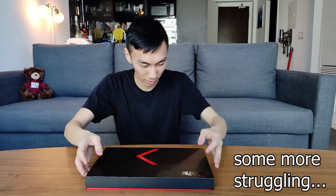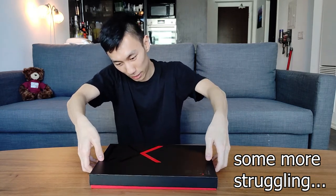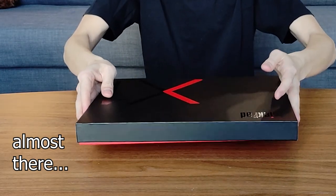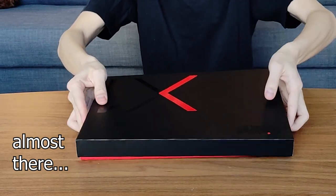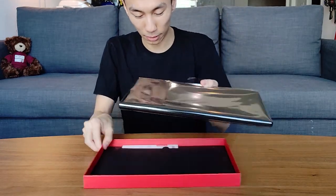Opening up the box, which is actually a bit challenging because there's some air trapped in it. There we go — the laptop is just right on top with a little nice tab to pull to pick it up.